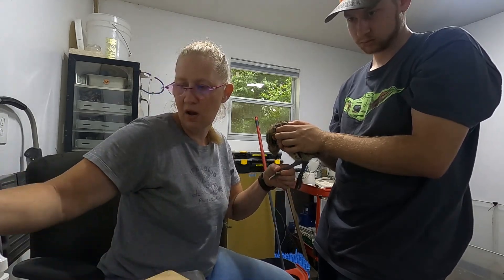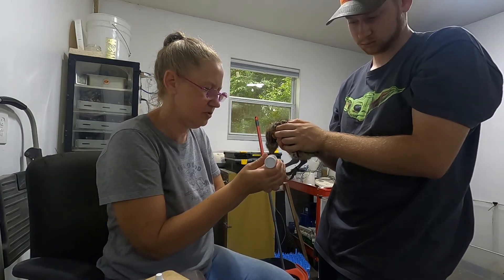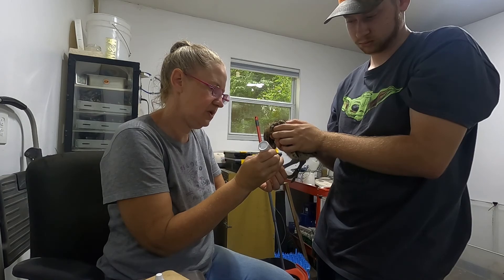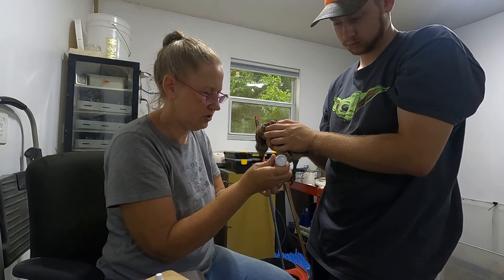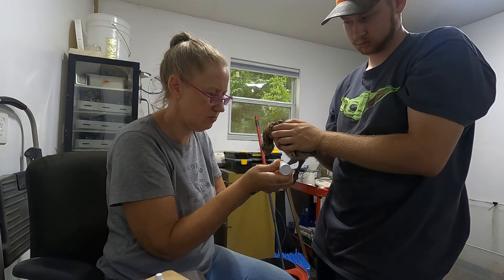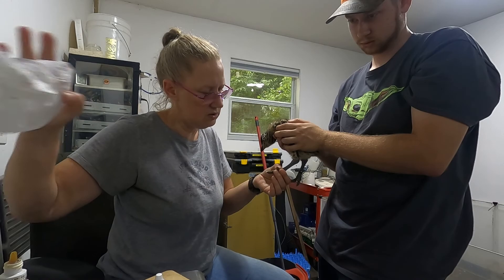These guys are pretty calm this morning. We also just did fresh food and water so they're just kind of chilling. I like to use the styptic gel from Quick Stop. I've found that it actually usually stops the bleeding a little quicker. I use it when I'm trimming goat hooves or even when we're doing the dogs if we have a nail that bleeds.